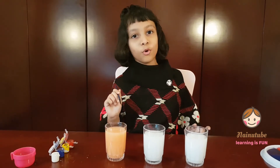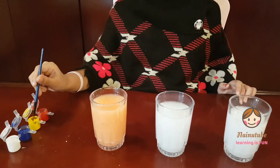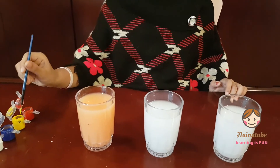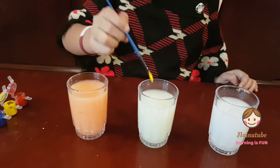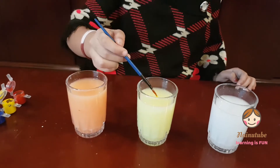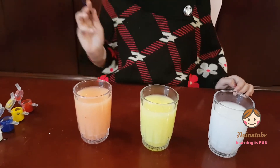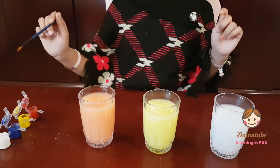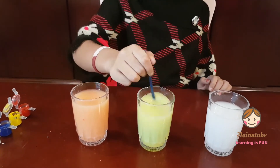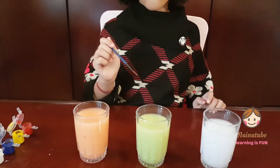Now let's do another one. So let's do yellow plus blue. I'm going to dip my paintbrush into the yellow and dip it into my second glass. Now I'm going to dip my paintbrush into the blue — my favorite color. Wow, it turned green!